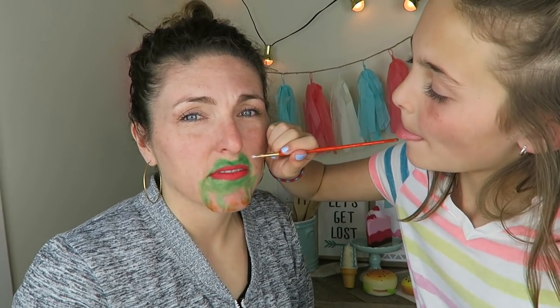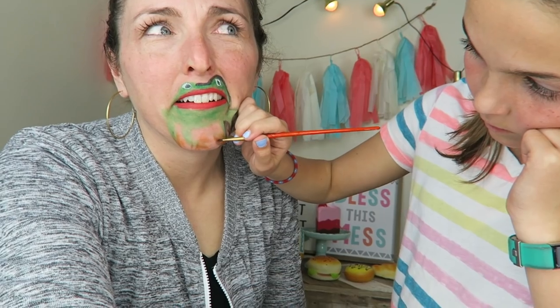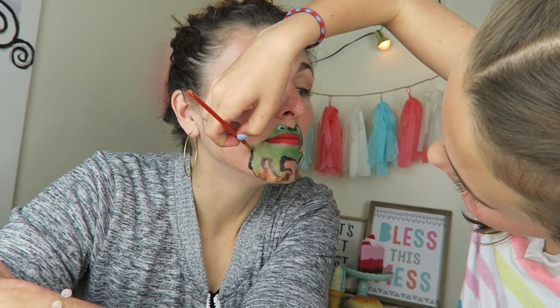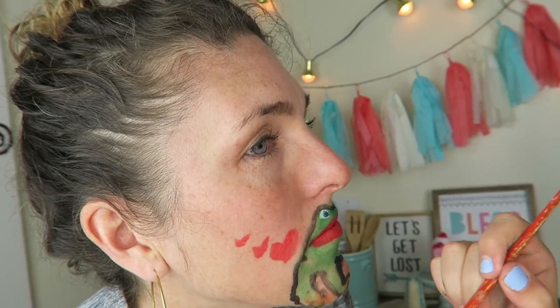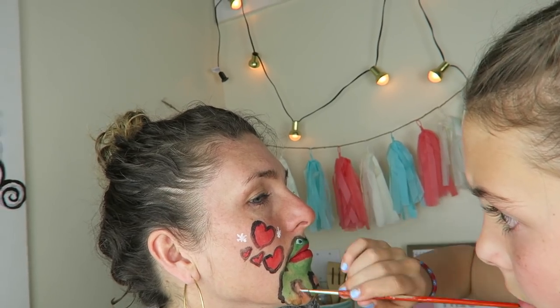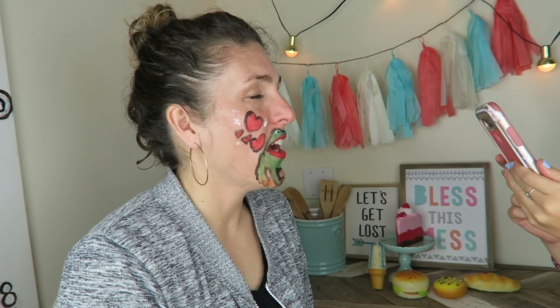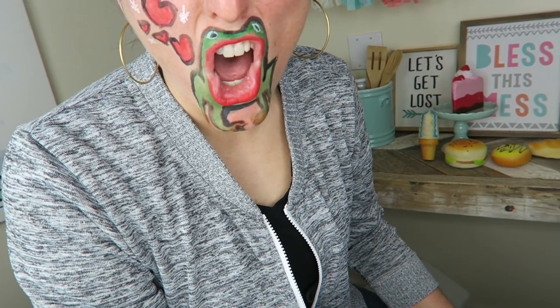How's it look, Axel? What's the animal? That is so cold and itchy. There we go! Are we done? Alright, take a picture so I can see it. It's a kissy frog! Hello, my name is Big Mouth Frog. Ribbit, ribbit, ribbit.